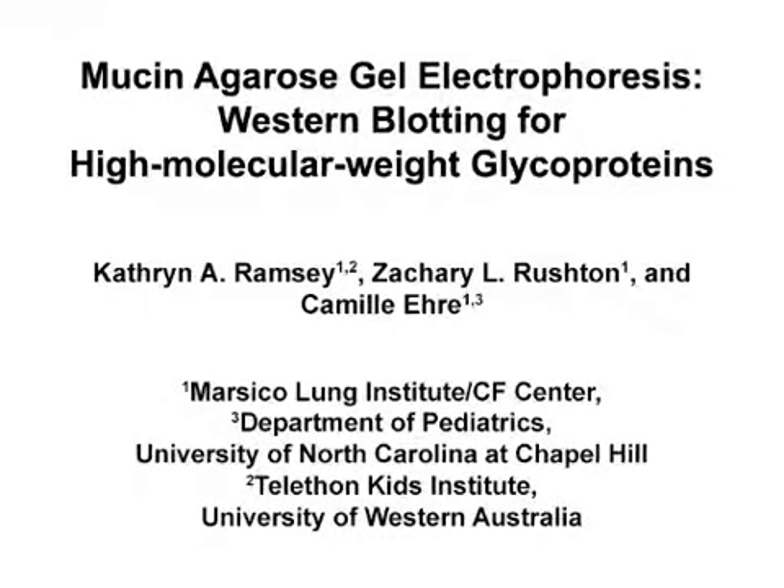The overall goal of this Western blotting technique for high molecular weight glycoproteins is to electrophoretically separate mucins contained in mucus-rich samples. This method can help answer key questions in the field of mucin biology, such as investigating the polymeric state and relative concentrations of specific mucins harvested from various mucosal surfaces. The main advantage of this technique is that it is easy to establish, relatively low cost, and requires minimal laboratory equipment.